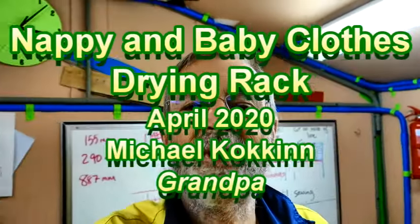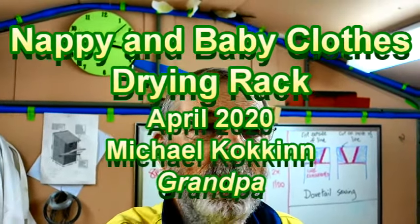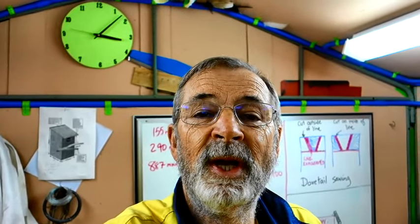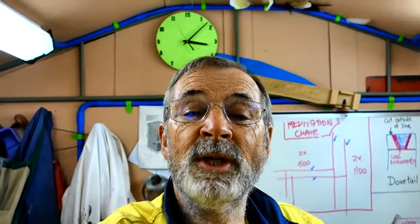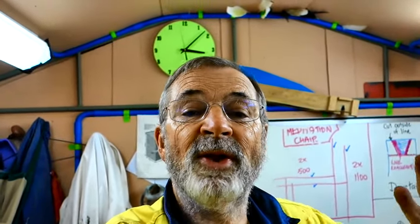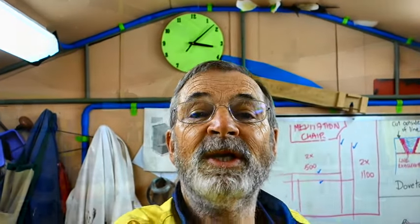Well, here I am at the beginning of another project. It's mid-April and our family are expecting two grandchildren sometime in the near future. My gift to them and their parents is going to be a rack for drying nappies and small baby clothes, which can be folded up and carried inside or outside quite easily if the weather turns. So follow with me on my journey of making these nappy racks.